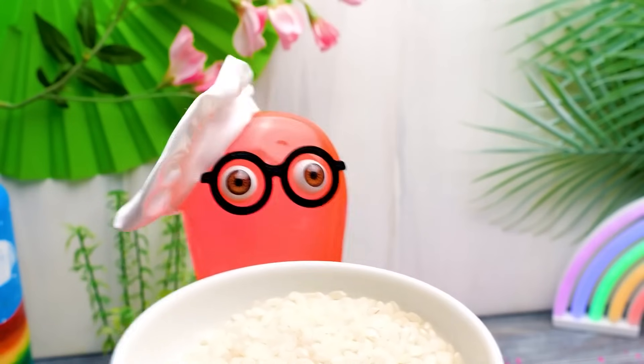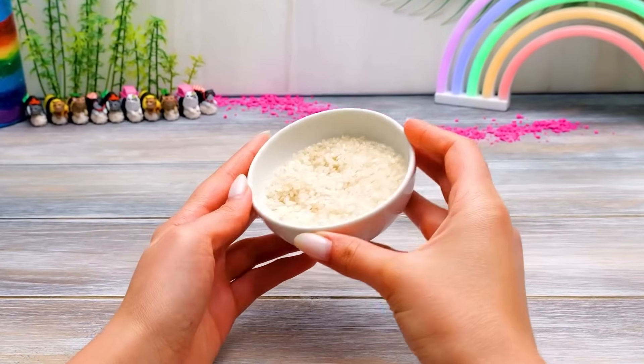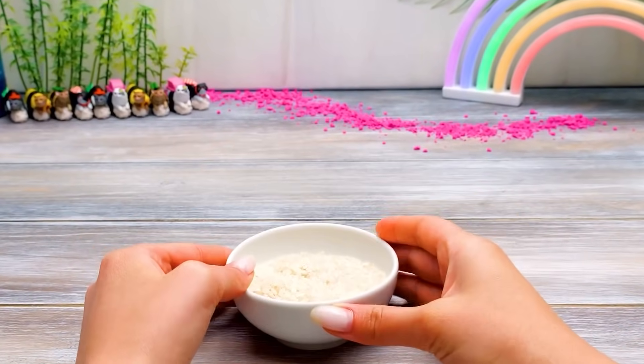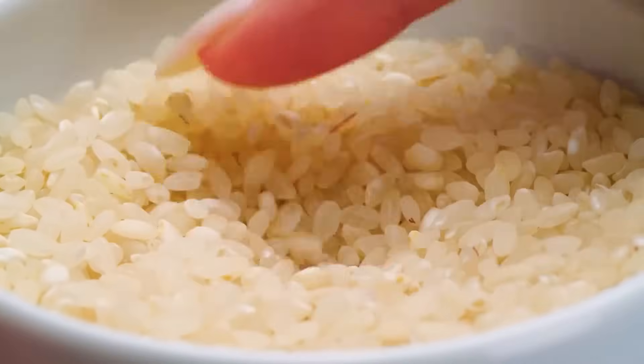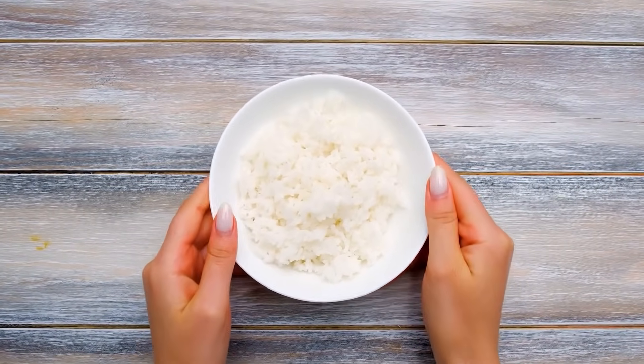We can't have rolls without rice! You're right, Sammy! Actually, that's not the right type of rice! I'll explain. You brought round-grain white rice, and we need a short-grain one because of its sticky consistency!